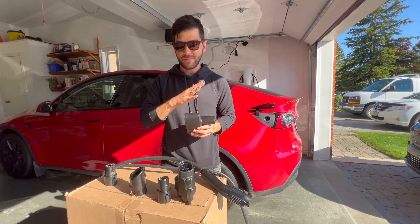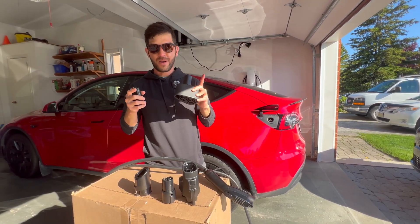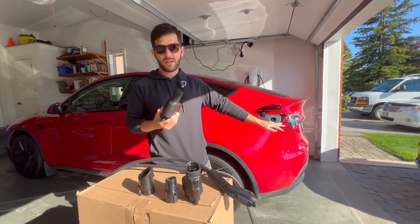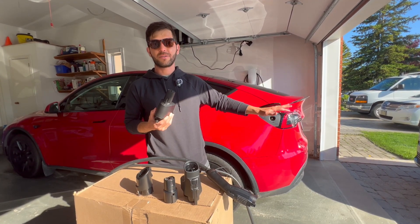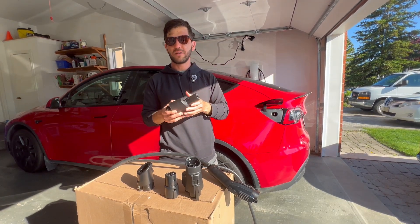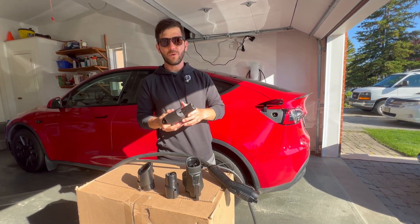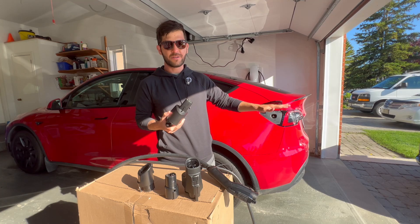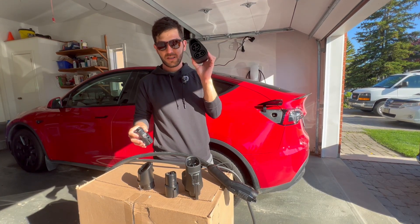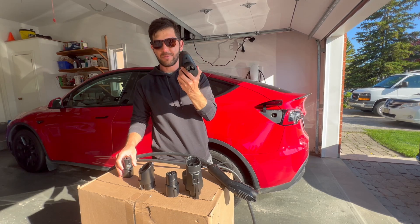So that's the Tesla side. I should mention that some cars, even if they're not CCS capable, the capability can be retrofitted through the Tesla service center. On some of the mid-age cars and some of the oldest Model S and X they're not compatible, but most modern Teslas can use CCS chargers with an adapter like this.